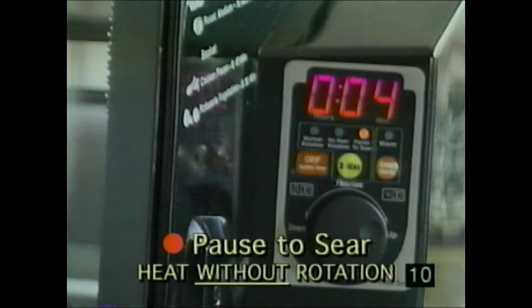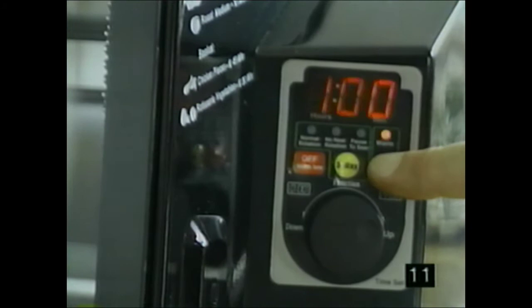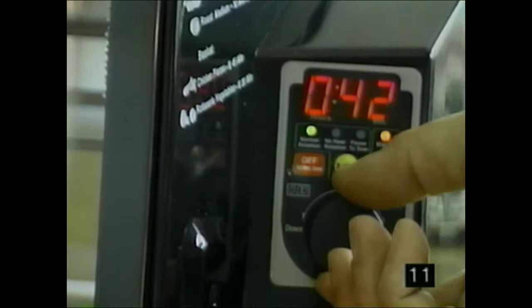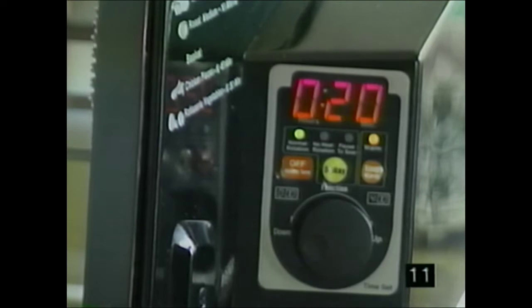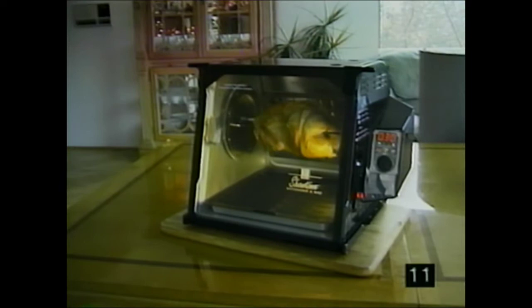Do one side, reposition the basket or spit rods, and do the other side. Do not try to cook food solely on pause to sear — it will burn. Use it for a few minutes on each side to char the outside of steaks and other foods, then select normal rotation to finish cooking. If the machine is accidentally turned off, the three-way selection button has one minute of built-in memory; after one minute it reverts to normal rotation. The warming feature automatically sets one hour of warming when you push the warm button — you can increase or decrease warming time by turning the jog dial.